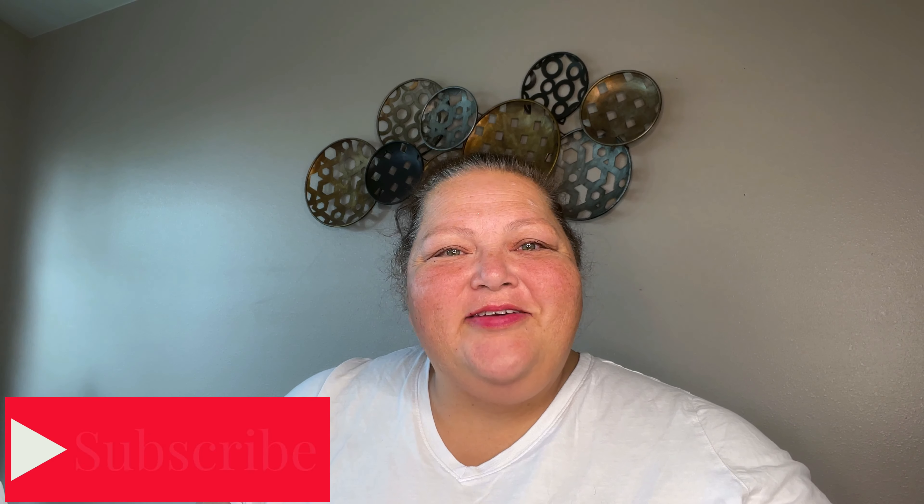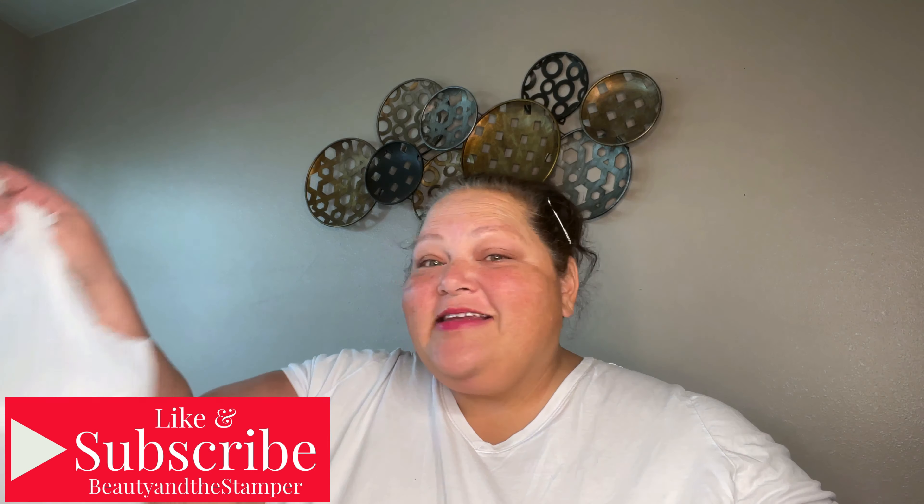Hi beauties, it's Jean Piersanti with Beauty and the Stamper and it is time for another Dollar Tree haul. I have lots of bags that I'm gonna unbag and unbox and do a haul for you, so let's go ahead and get started.